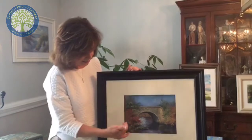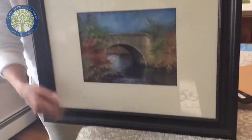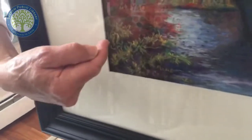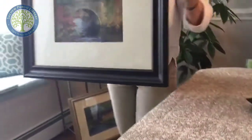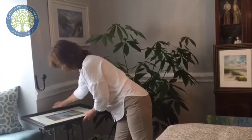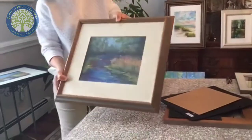Very minor tiny flakes of pastel may sometimes fall, so we put an inside mat so that when that happens it falls in a space between the mat and the painting. There actually is a space here between the painting and the mat — that is the inside mat holding that space. We also have another pastel here with a colored frame and an inside mat added.